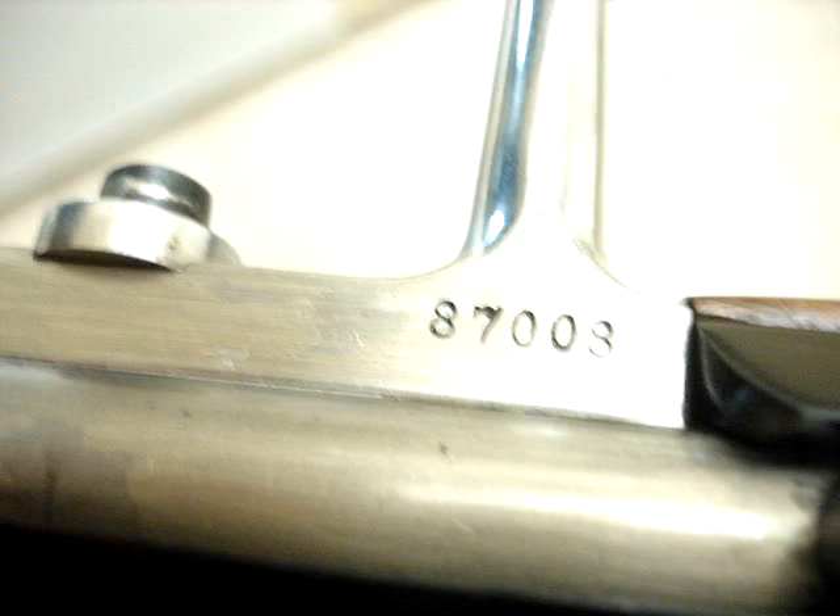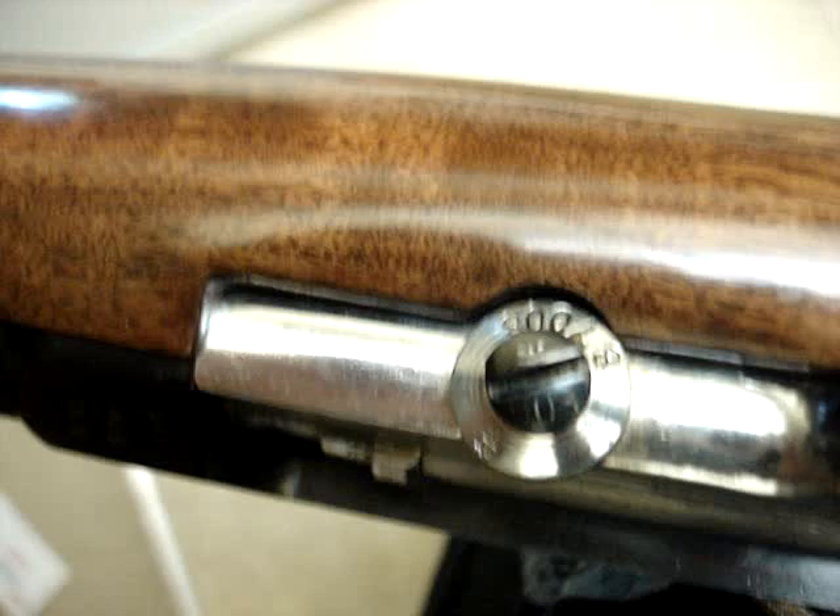Had it polished and hot blued — everything is nice, it looks new. This one was made by Amberg, and all the numbers match actually: on the receiver, the bolt, the little screws, and on the old butt plate.